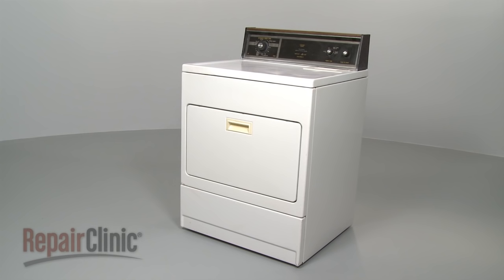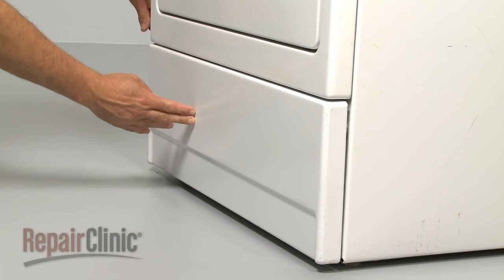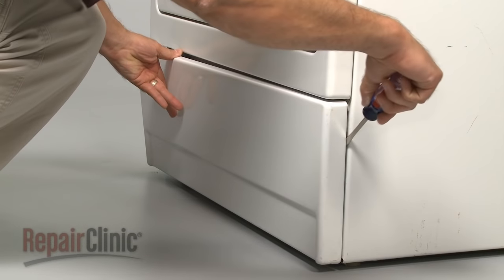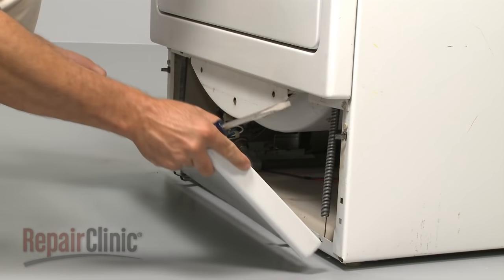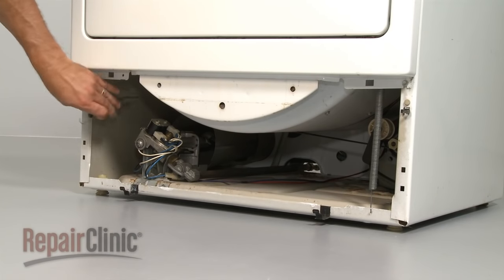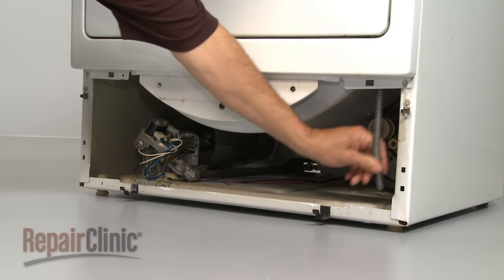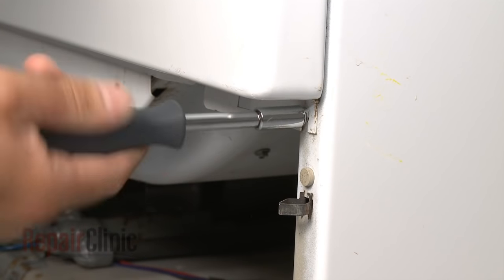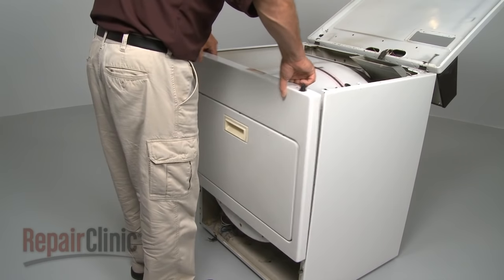If your model has two front panels, use a flathead screwdriver to release the lower panel from the retaining clips. If applicable, remove the two springs. Now, loosen the two screws at the bottom of the upper panel and lift the panel off.